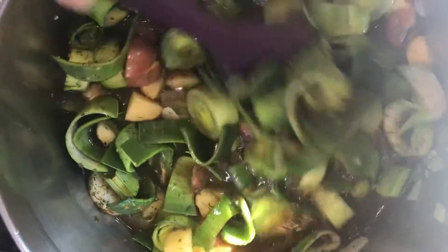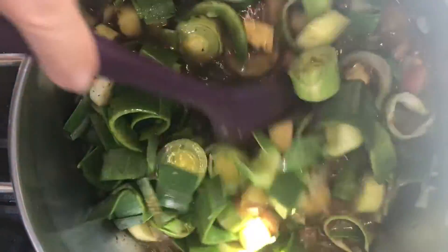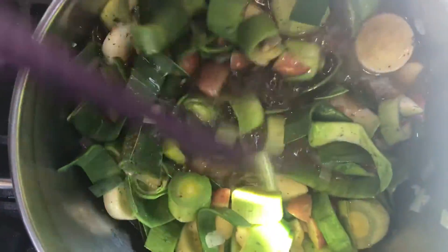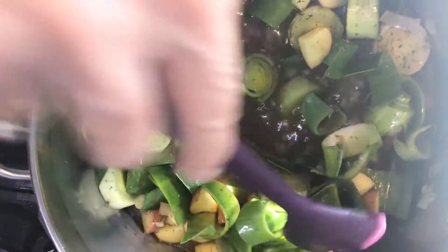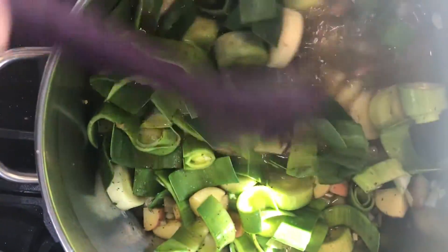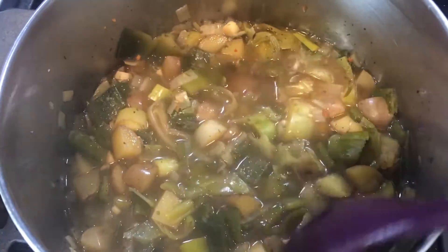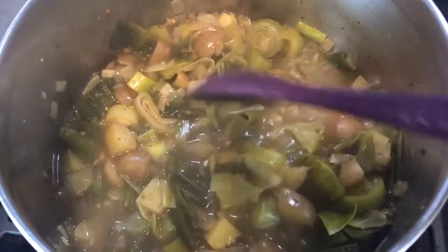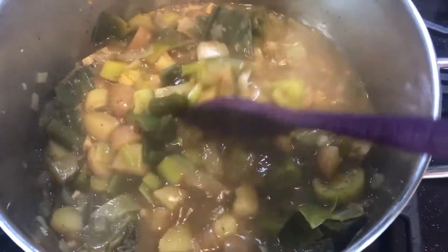I'm just going to bring this to a boil over medium heat, and once we bring it to a boil we're going to turn it down to low, cover it, and simmer it for about half an hour, just until those potatoes and leeks are tender. It's been simmering for about 30 minutes now and you can see it's quite tender — the leeks are softer.